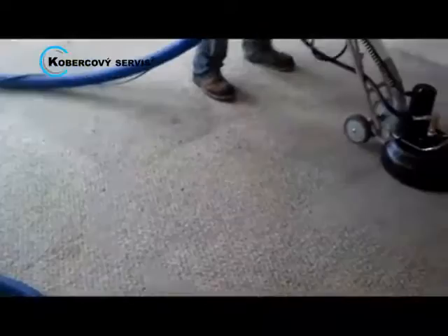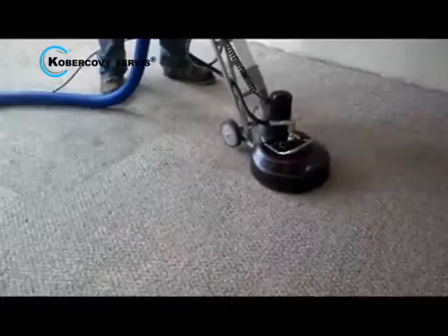CleanRite carpet cleaning starts the process by making sure that the carpets are vacuumed. We can do this or you can do it yourself. Then we use an alkaline prespray which loosens the dirt embedded in carpet.